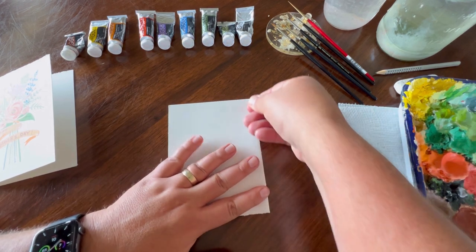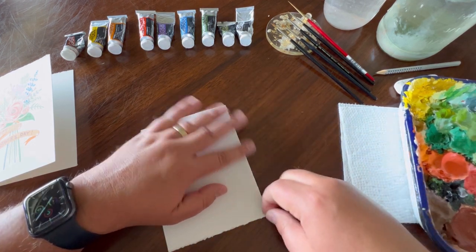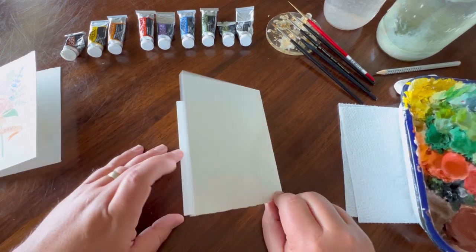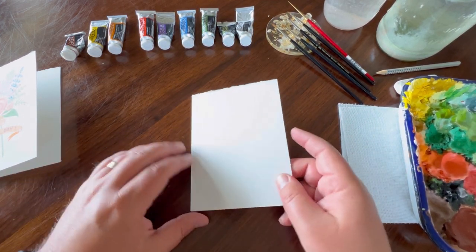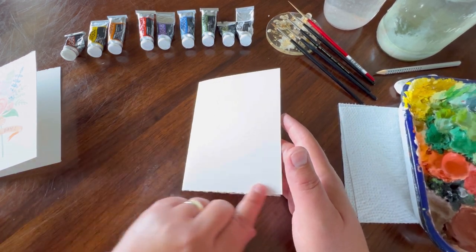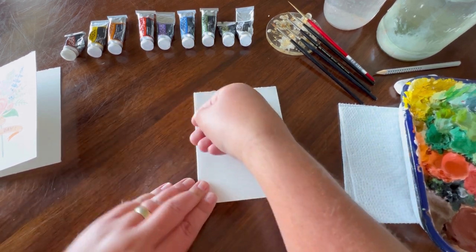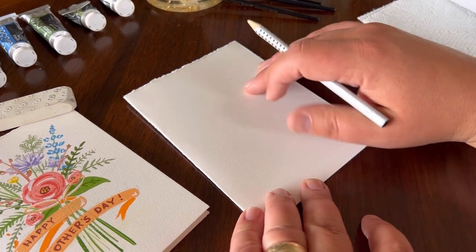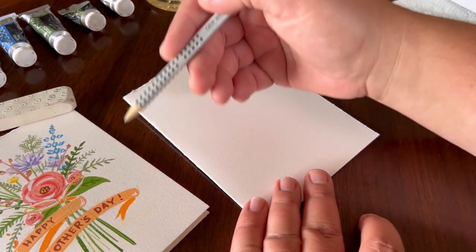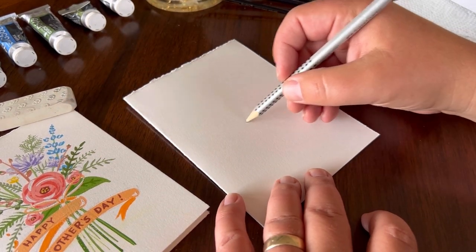Use the bottom of your nail to create a nice crease along the card. Before you paint, make sure the card opens in the right area. You can paint on either side depending on where you want the ripped edge — I like it on the top, so I'm going to paint on this side. I like to put a little bit of line work on the paper first so I know where I'm going to be painting.